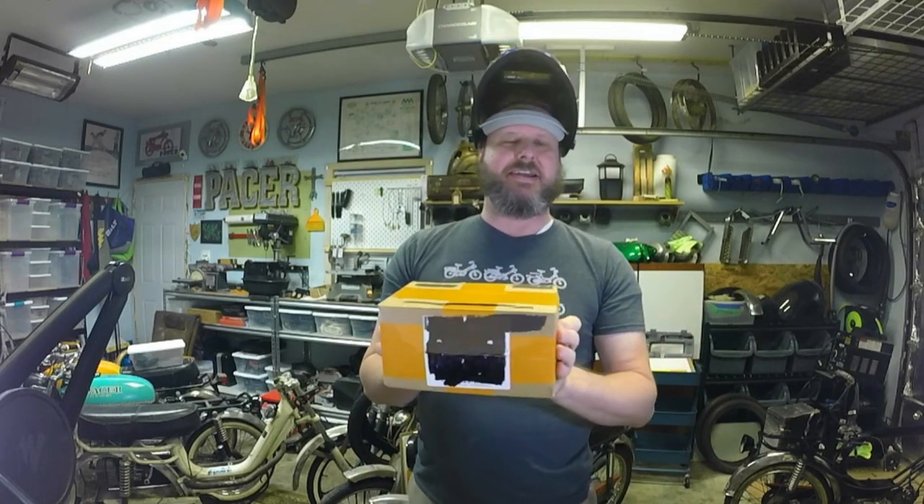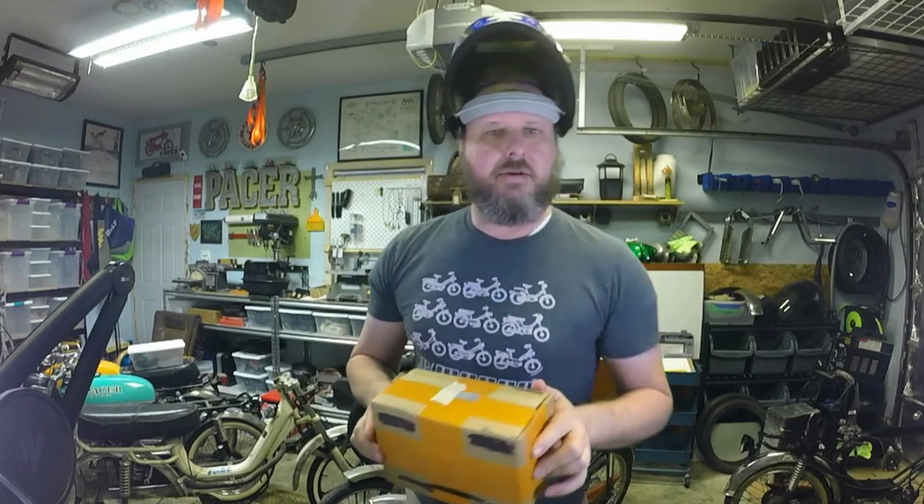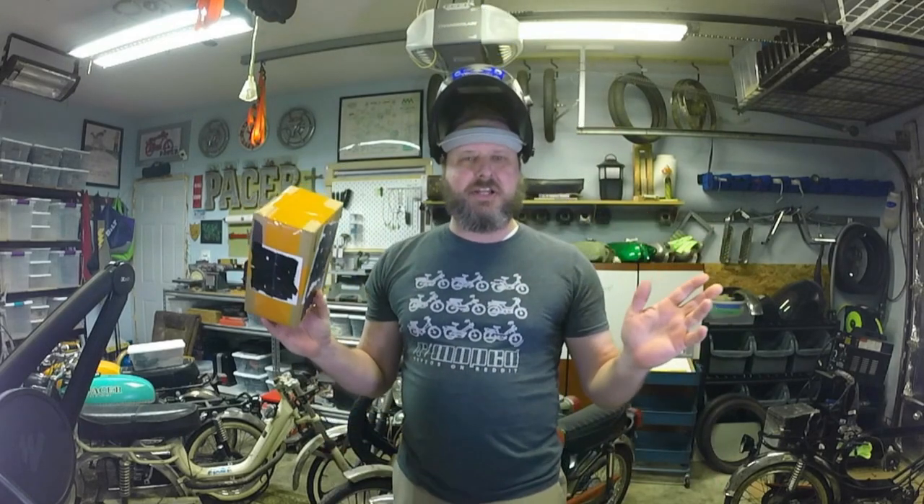It is Monday, you are excited, I am excited — it is Mini Moped Monday and we have ourselves a mini moped open. I know you're going, what do we got today? Well, let's ask our friend, our handy-dandy grinder — we are going to get this box open right up.